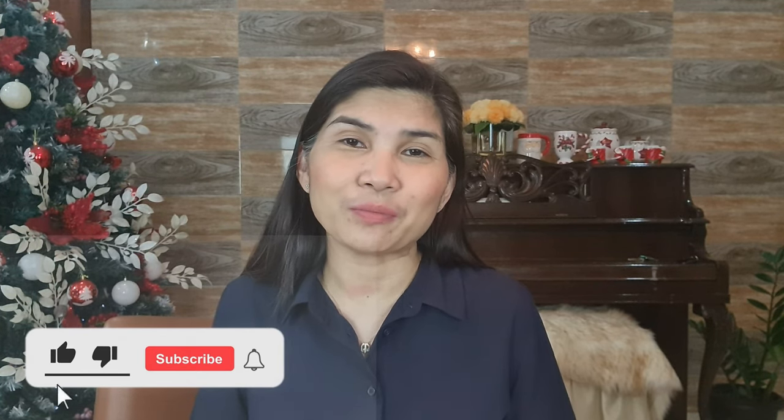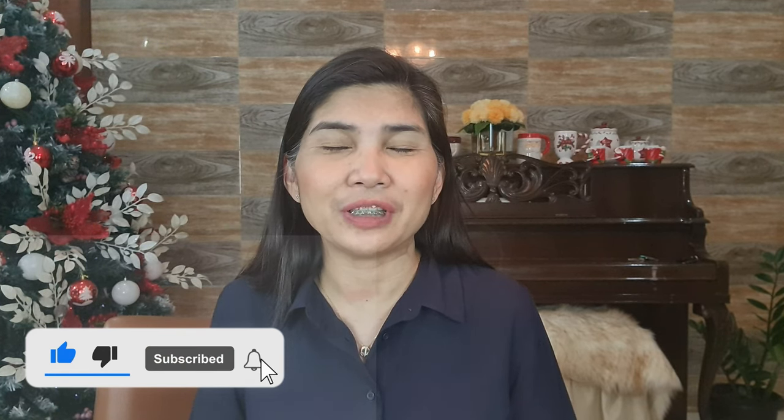Hi everyone, I am Dottie Bernas and welcome to my channel. I do bag reviews, unboxing videos, and I will also try to do some haul videos. Please consider subscribing to my channel and click the notification bell so that you'll get notified every time I have a new video.